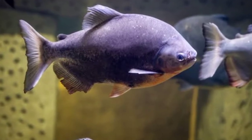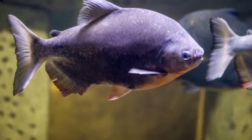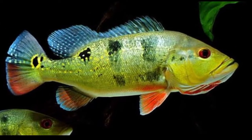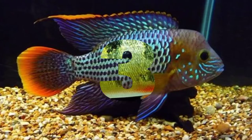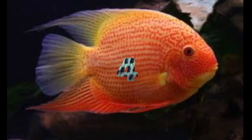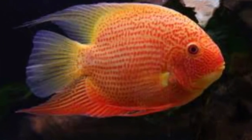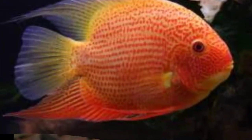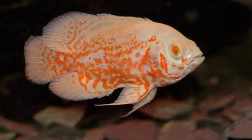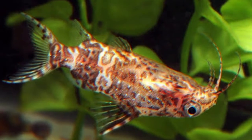The first tankmate is baku fish. The second tankmate is peacock bass cichlid. The third tankmate is green terror cichlid. The fourth tankmate is seabream fish. The fifth tankmate is oscar cichlid. The sixth tankmate is upside down catfish.